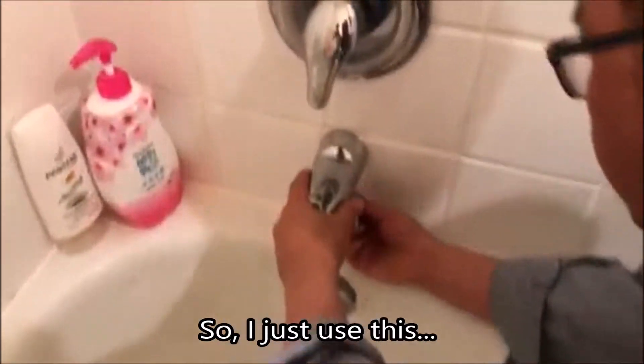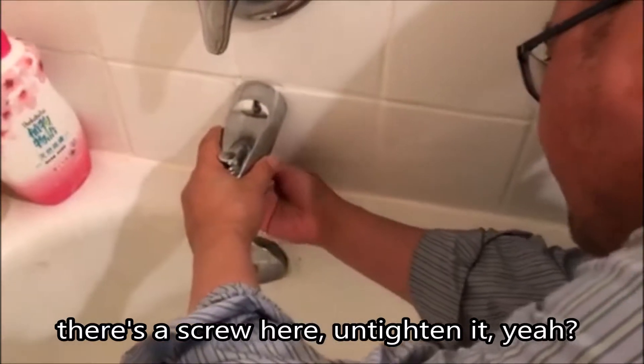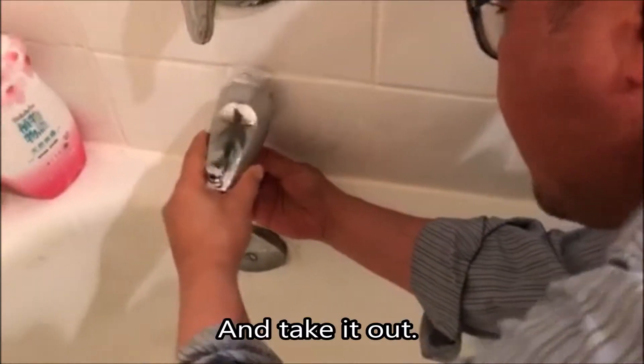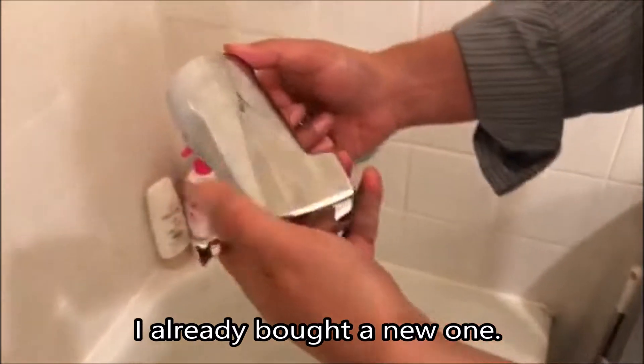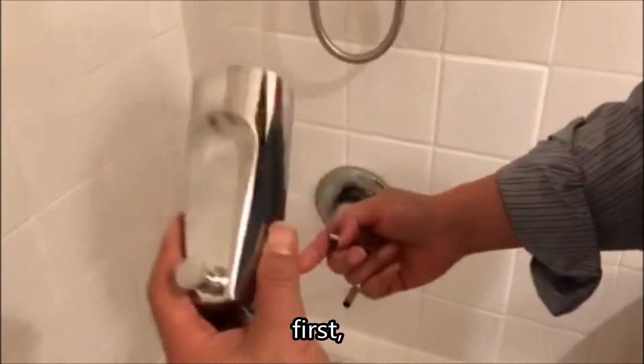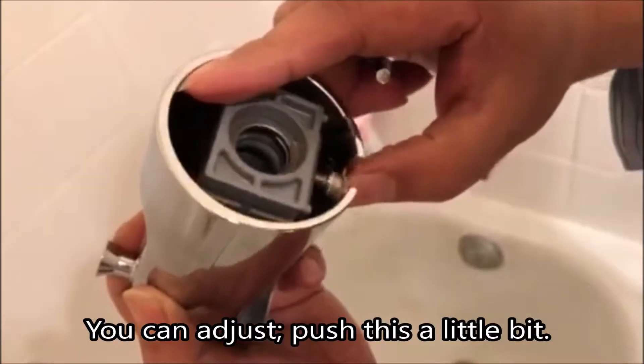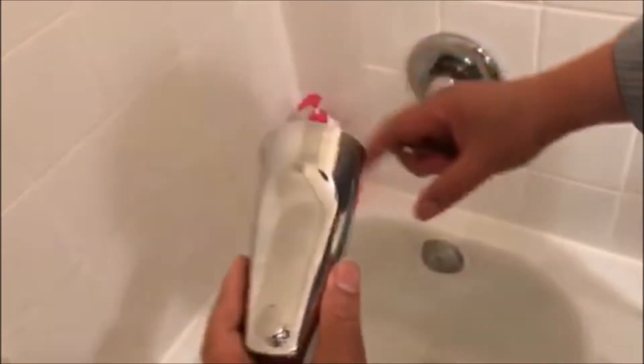So I just use this. Let's go here and untie it and take it out. I already reserved a new one. First, you can see the hole here. You can adjust — push this a little bit.